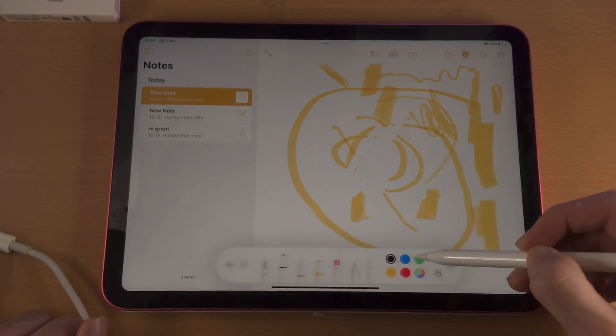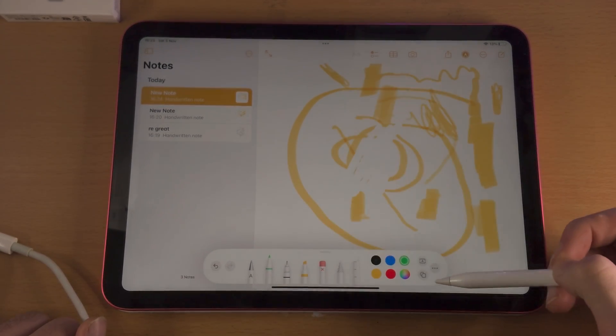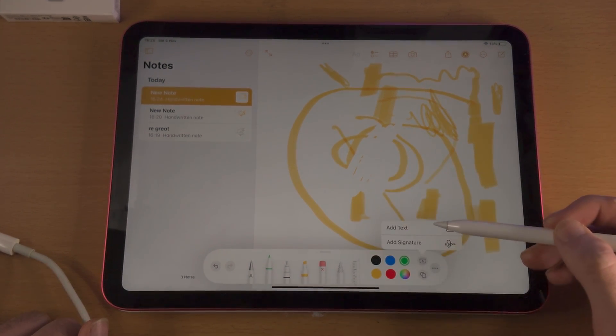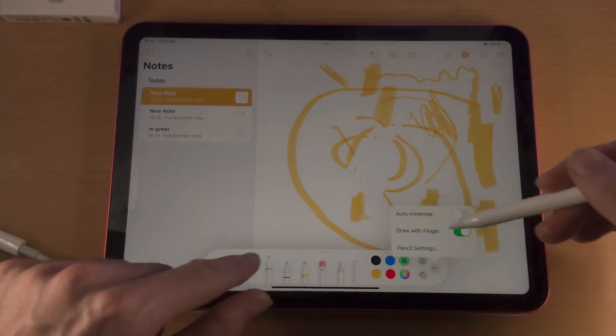You can also change the colours, and you can select a custom colour by tapping on the colour wheel. You also have the shapes feature, which will help you draw a shape. You can also add text or a signature. In the triple dots, it will give you the option to auto-minimize this view.